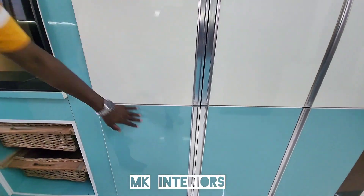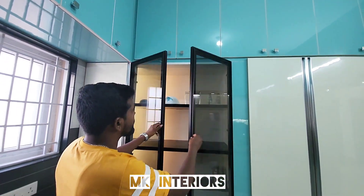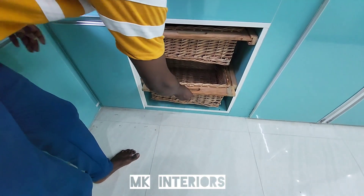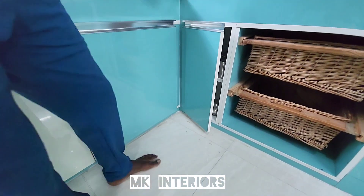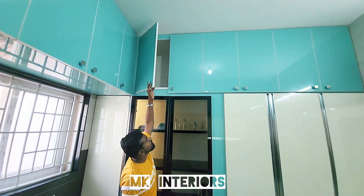We have a cleaner. We have a black profile. We have a light. We need a two wicker basket. We are using storage — this is a soft close. The whole loft is a storage.